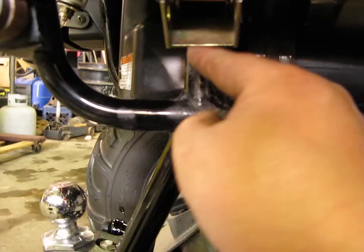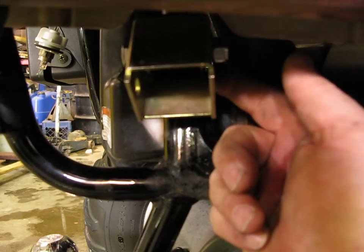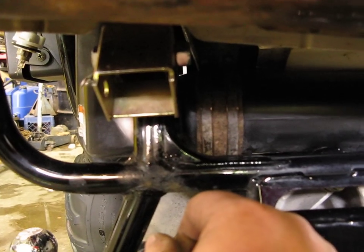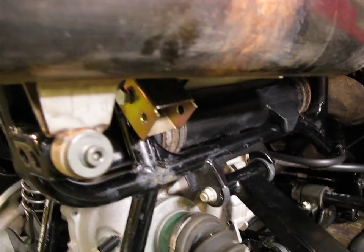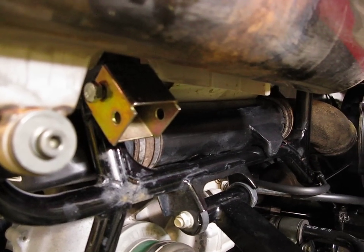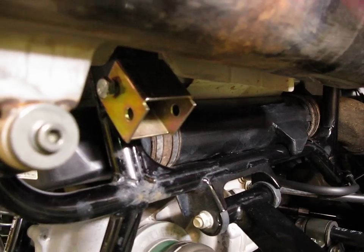Once this is tightened down, the shock will touch here — that part of the bracket touches on the frame and keeps it held in the proper angle once it's all bolted down. As you can see, here's the bracket on there. Just take your time, put the washers and everything in the proper order and where they go, and it will be pretty straightforward and easy to do.